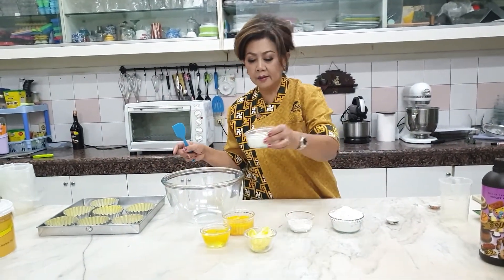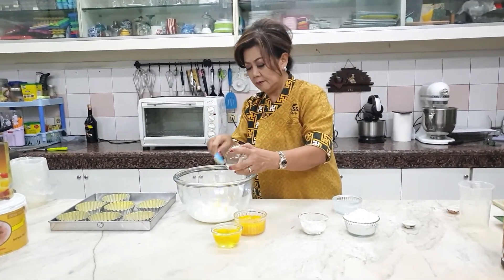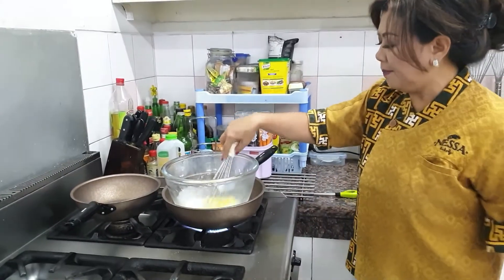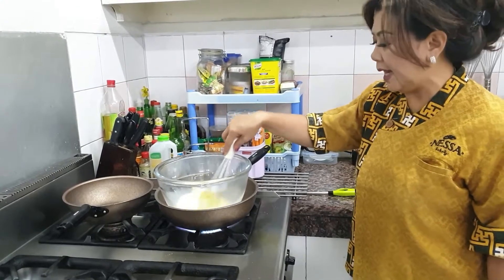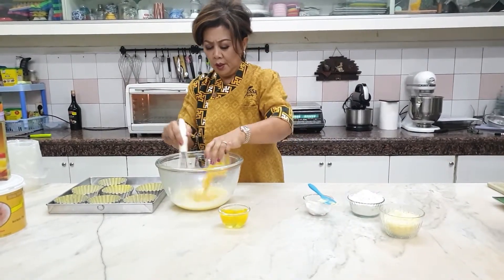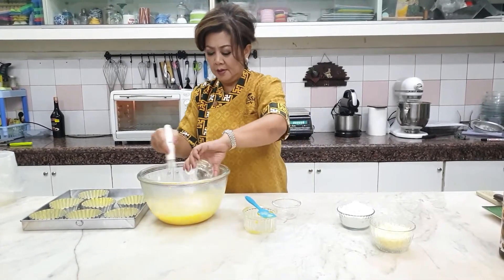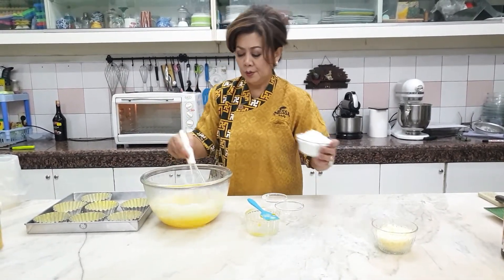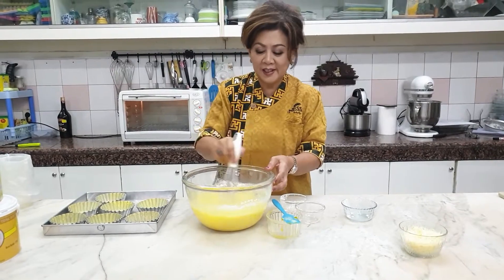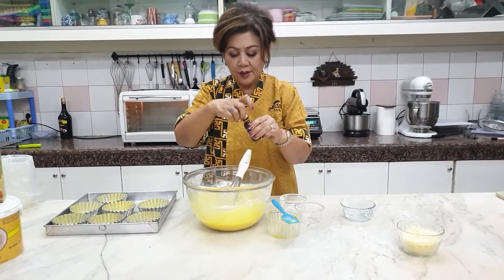Sekarang kita hangatkan susu dan Holman Butter di atas double boil, di atas air panas ya. Kita hangatkan sampai Holman Butter dan Palem Boom ini mencair. Setelah mencair, kita tambahkan kuning telur, dua butir telur, tambahkan maizena, terigu, aduk merata. Kita boleh menambahkan Tofiko cheese essence supaya aroma kejunya tajam.